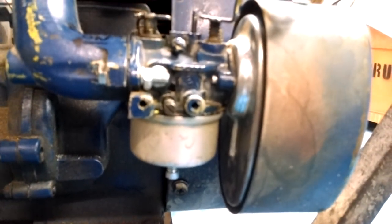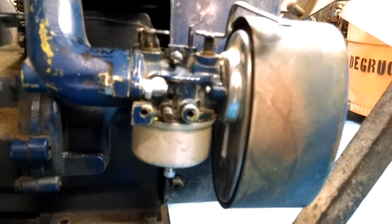This is an old Tecumseh HM80 motor. I just rebuilt this carburetor.